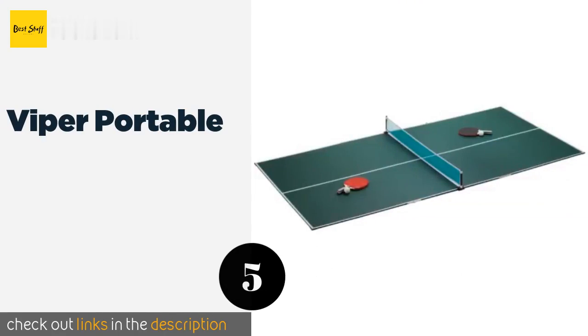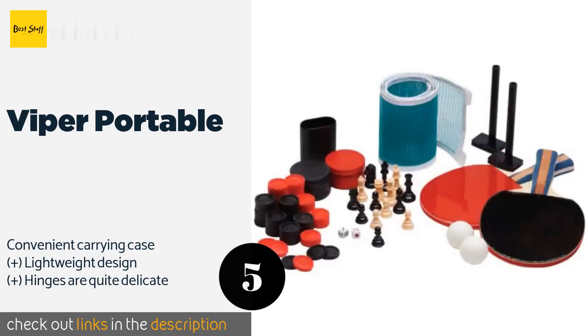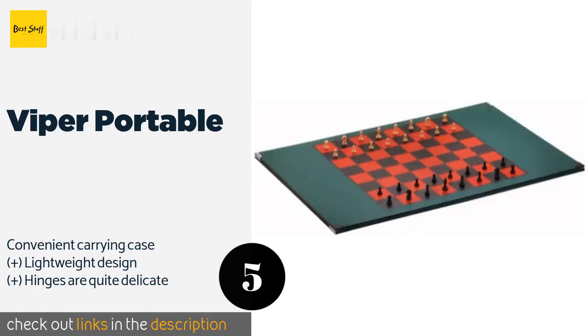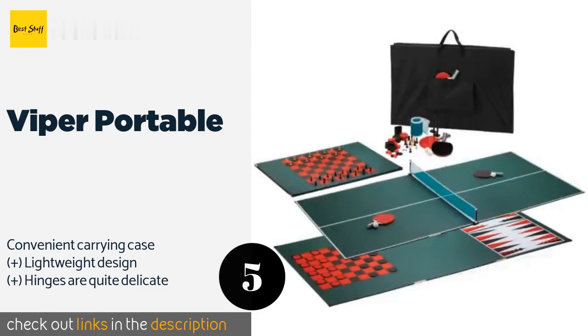The next product is the Viper Portable. The versatile Viper Portable can be conveniently placed atop most pool tables, dining tables, and kitchen islands. In addition to the included paddles and balls, this set also comes with attachments for playing chess, backgammon, or checkers. This product is available on Amazon for $150. Check out the link in the YouTube description below.